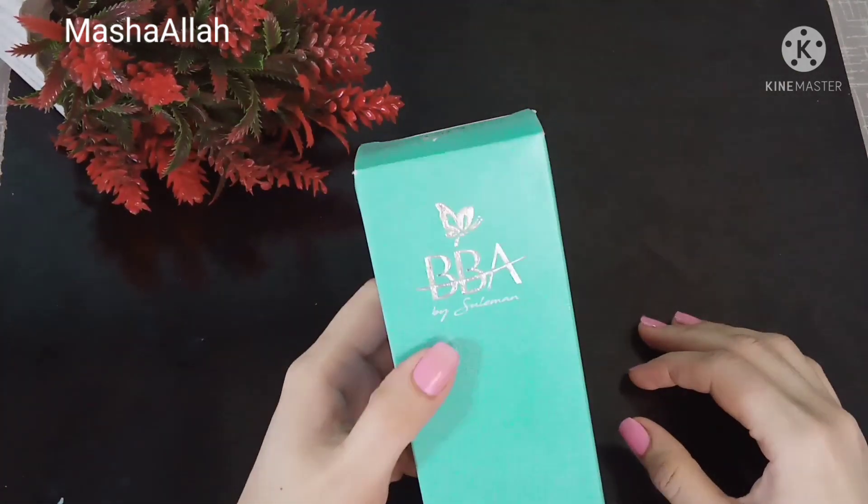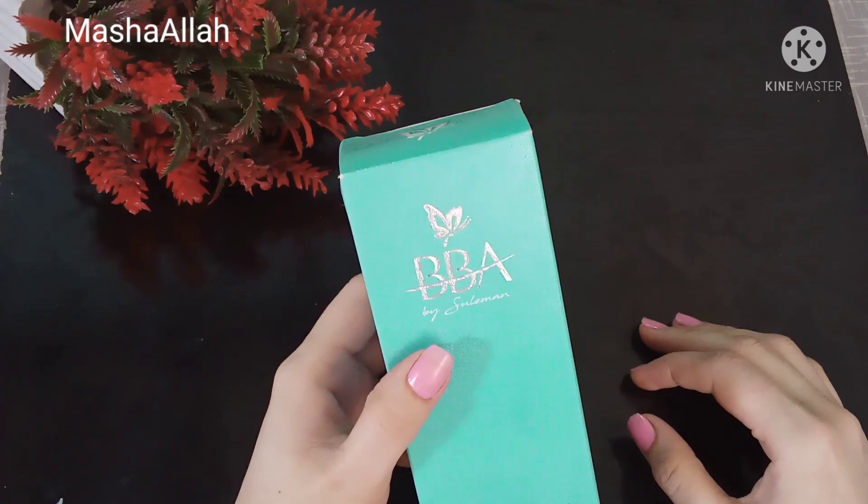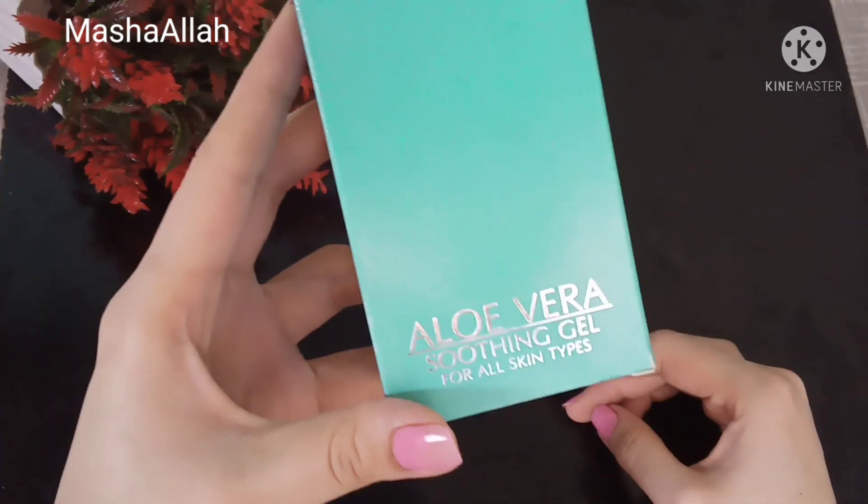This is also a night cream and I have used it. I will share the results with you.